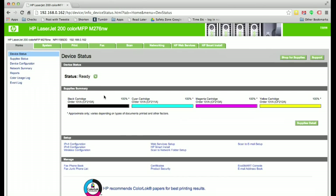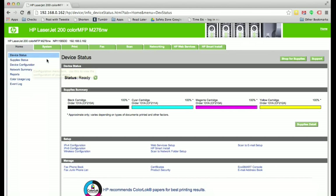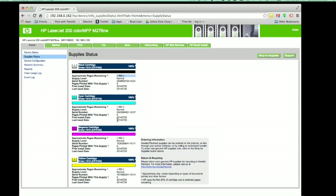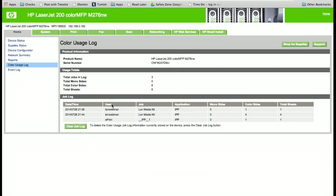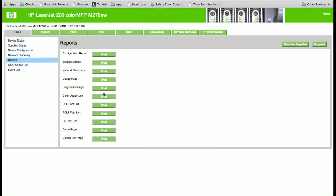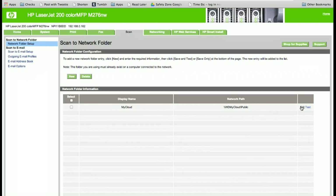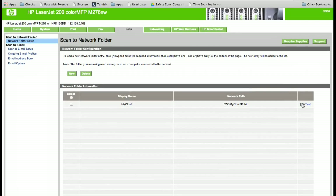The web-based control panel is a built-in web server, and you can configure pretty much everything there that you can do from the touchscreen — and I think it's a lot easier. The web interface gives you granular statistics: how many pages are left on each cartridge, when it was installed, how many pages were printed per cartridge. It also lets you see how often people have printed in color, which is useful if someone is abusing their color privileges. There are also configuration and supply status reports available.